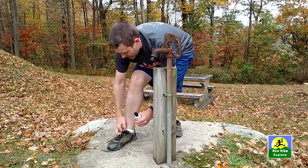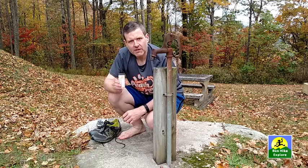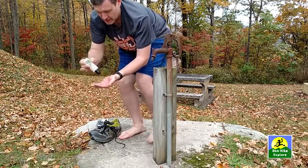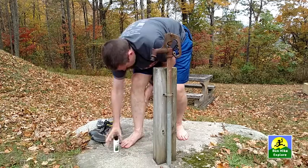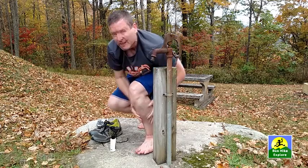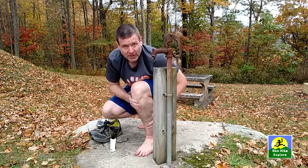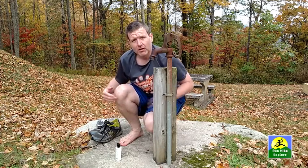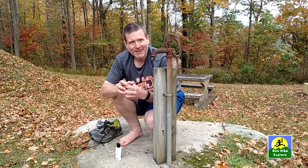First thing I'm going to do is kick these shoes off. So the way you start off is you rub Tecnu on your skin where you think there might be some poison ivy while your skin is still dry. Now honestly I'm not sure exactly how much to use, but I would rather use too much than not enough. Now that I've got the Tecnu worked in and rubbed all over, what it's doing is binding to that urushiol oil, scooping it up, and now we're going to rinse it off.